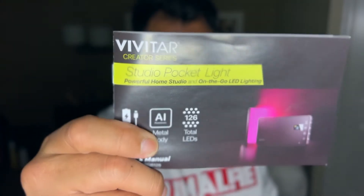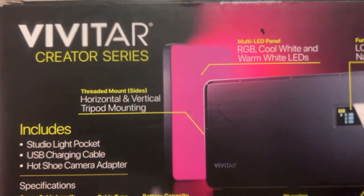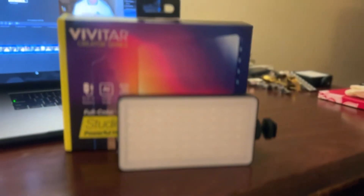It's a powerful light, allegedly. We're going to do a quick unboxing and I'll give you my pros and cons, as well as applications in both a professional and creator setting. Before I open it up, let's run through a few stats: it's a studio light with RGB capabilities and full white spectrum lighting. It has an LCD display, a 4,000 milliampere battery, a metal body, and 126 total LEDs — all under $50.